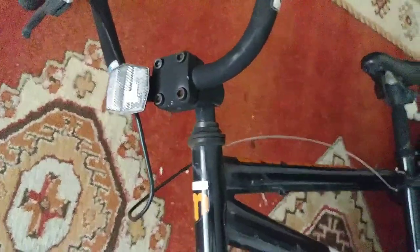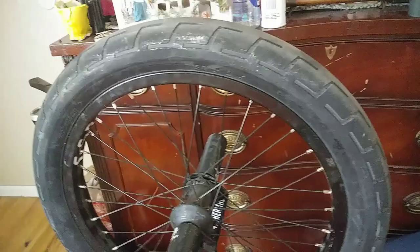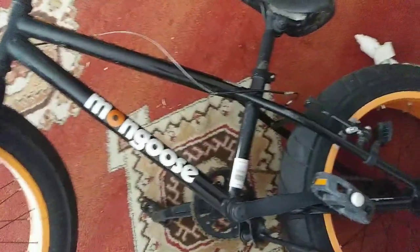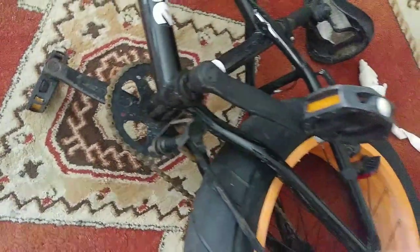It does have some rust. The bearings and things are loose and need adjustment. But this is a four-inch tire — that's like a 2.4, which is a huge tire by today's standards. It's an inexpensive bike, not top quality by any means — about 200 bucks new, something like that. The bottom bracket, you can't really tell on video, but it's loose.